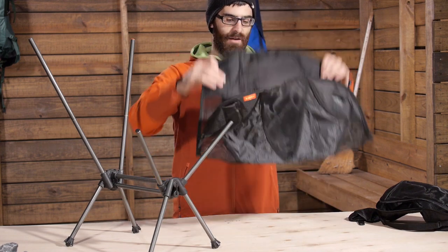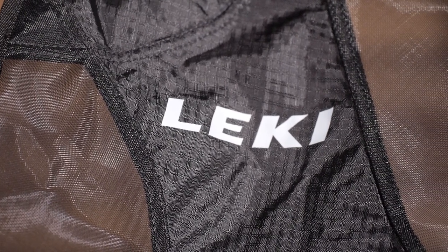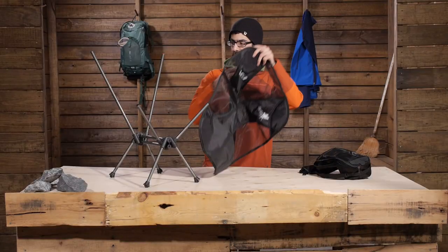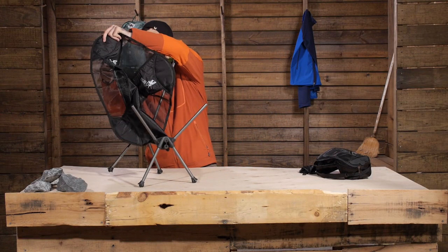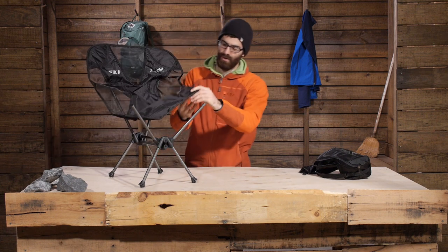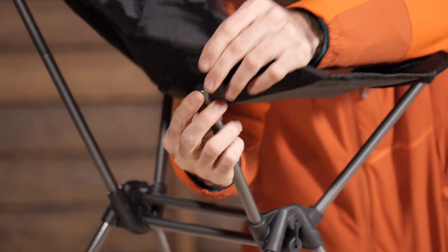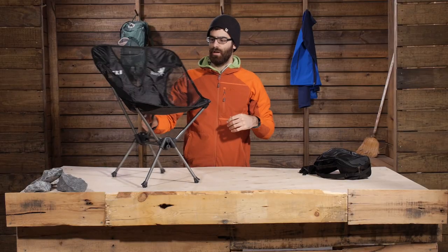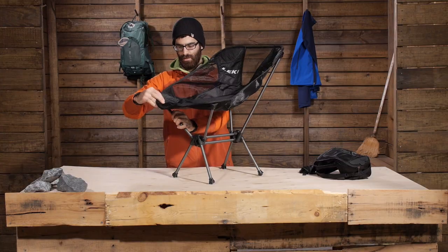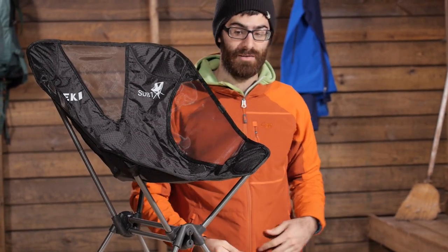That basket is made of a very durable material — it is abrasion resistant, it is water resistant, and you do have some mesh paneling in there to grant breathability in warm weather situations. To set that up you just seat the poles in their pockets on the backside of the chair. Once you have that done you are ready to go, and once it is set up it is a very easy chair to sit in.